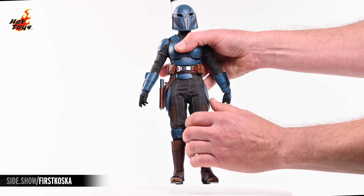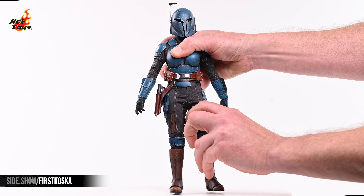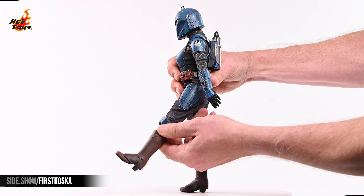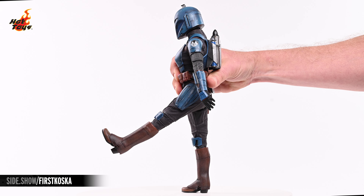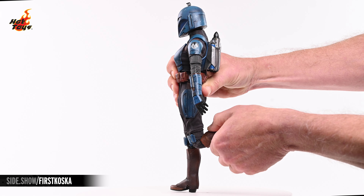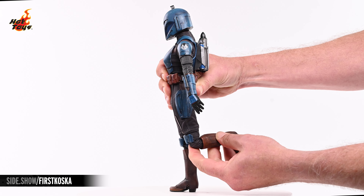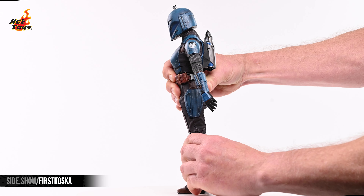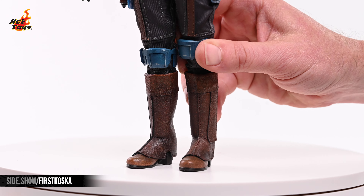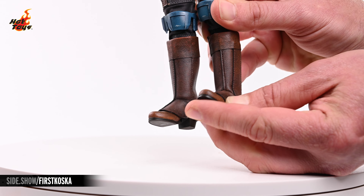The legs will kick out to the side about 45 degrees, and also raise to the front about 45 degrees and a bit to the back. Double jointed knees allow the legs to bend just over 90 degrees, and a pivot joint in the thigh provides ample rotation as well. Joints in the ankles will allow the feet to rotate as well as extend in all directions.